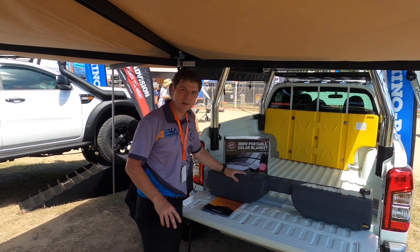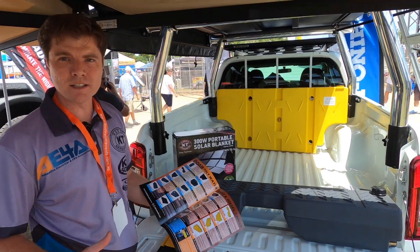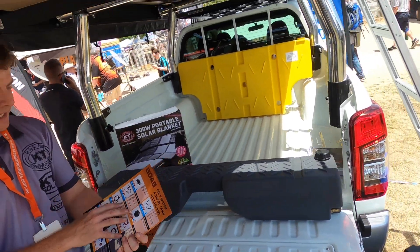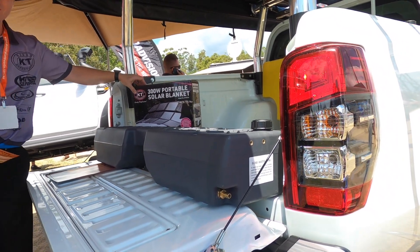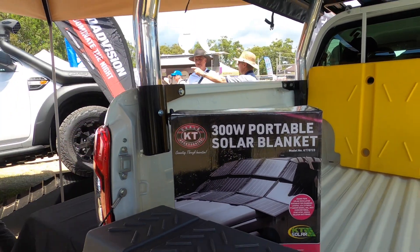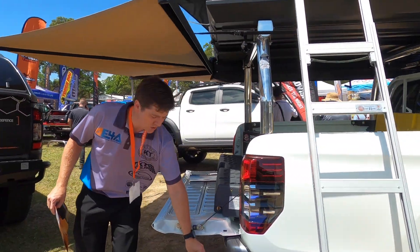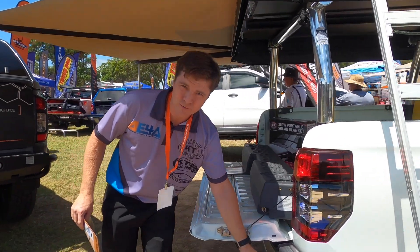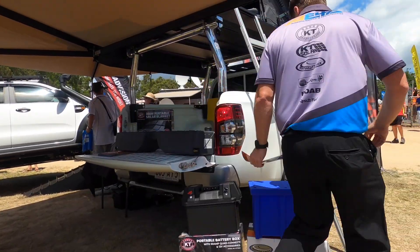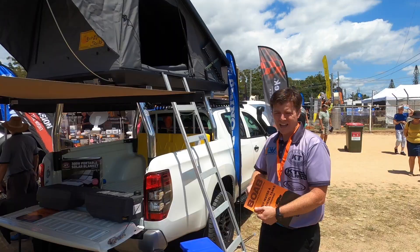We've also got our BOAB water tank and diesel tank options here. Grab one of our flyers — there are so many options. If you've got the space, extra ways to carry more diesel, extra ways to carry more water, plus fitting kits and pumps. We also have our blankets here — a 300-watt KT solar blanket, a massive amount of power you can pump back into your batteries. And to keep your batteries charged, we have our battery boxes: our KT battery box with the quad connect on top gives you four 50-amp power connector outlets. We also have the National Lunar blue box, with all your connection points on the end. Easily plug in, power up, and away you go — have everything running off these boxes.